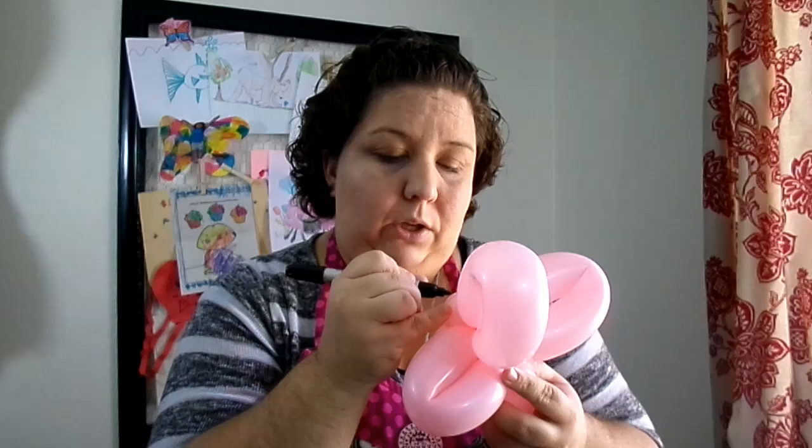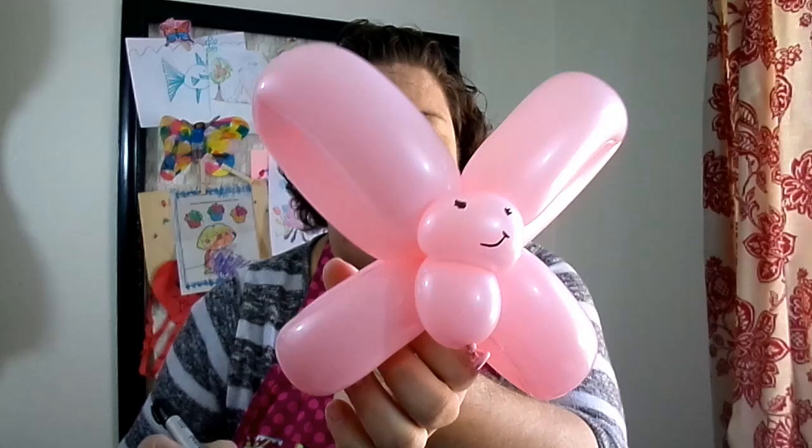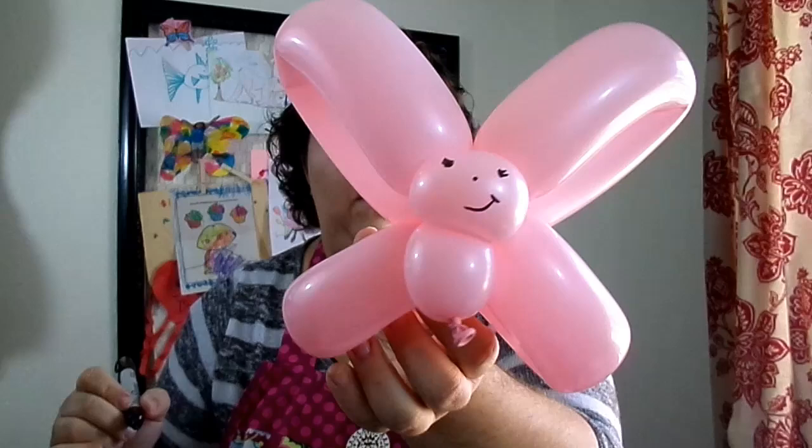To make it cute, all you have to do is get a Sharpie and add some cute eyes, a little mouth, and you can add a little nose if you wanted to. And there is our simple balloon butterfly made with one balloon!